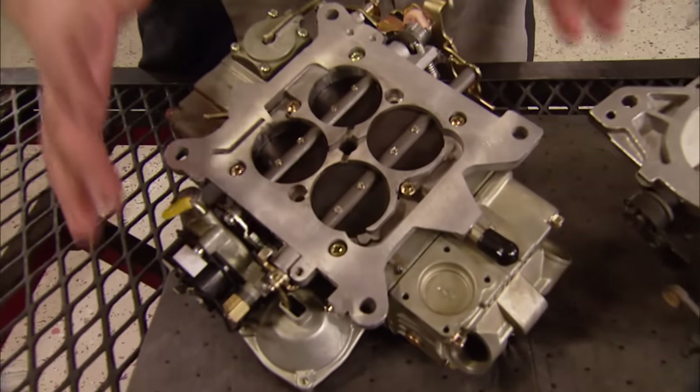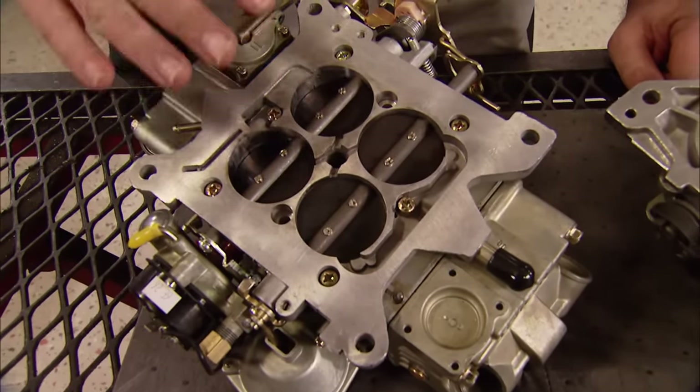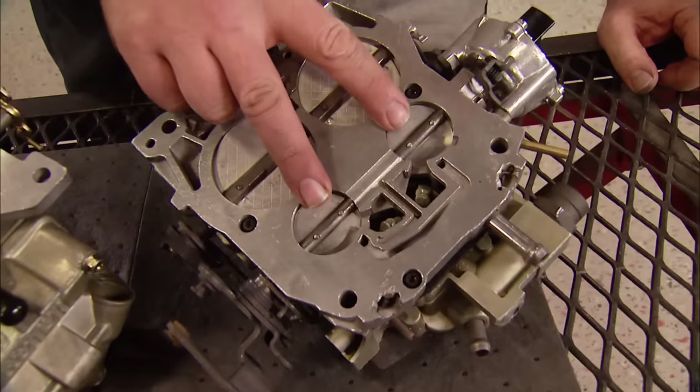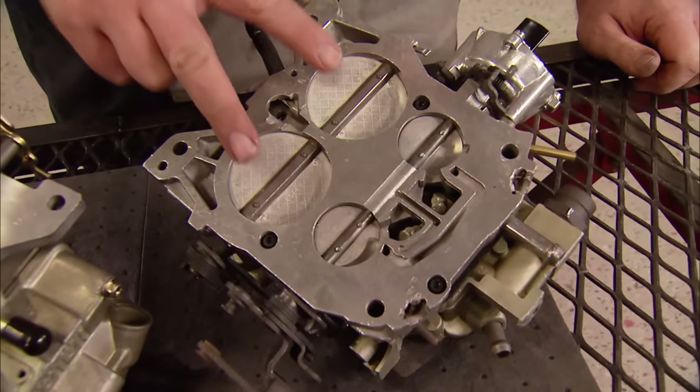The most common type of performance carburetor is probably the Holley. Holley and most other carbs use what's known as a square bore design — that means the primaries and the secondaries are the same size. The Quadrajet uses a design unlike any other: smaller primaries to meet emission standards and give better gas mileage, but huge secondaries to deliver the kind of performance muscle car enthusiasts demand. A bone stock Q-Jet can give you up to 800 CFM.